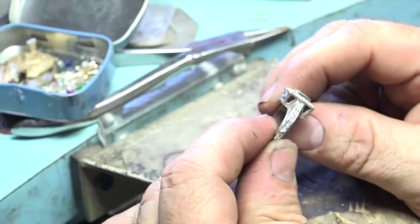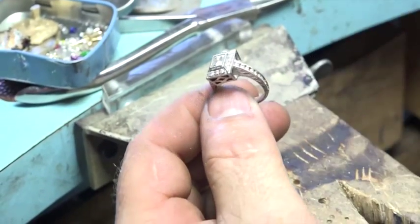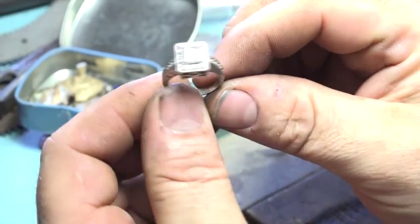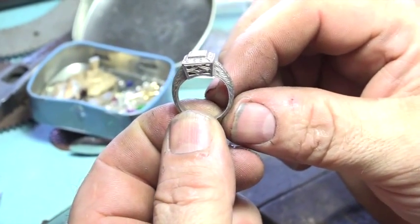Usually it's not a surprise when you're tightening stones up to just see other stones fall out. But now it doesn't look like it's got a missing tooth anymore. So there it is. Thanks for watching.